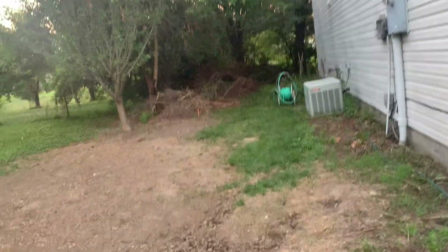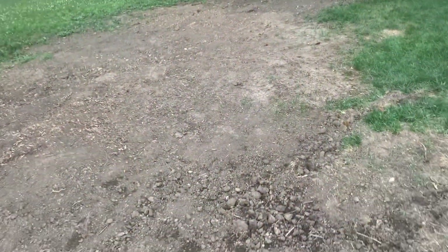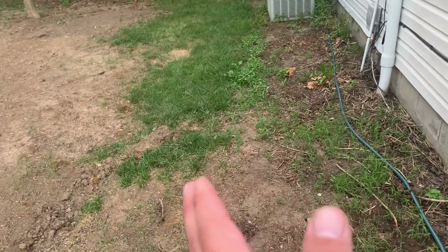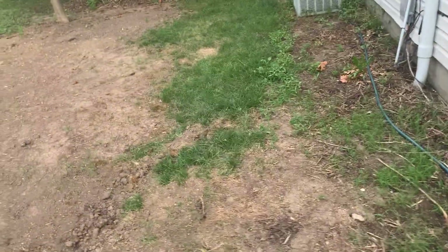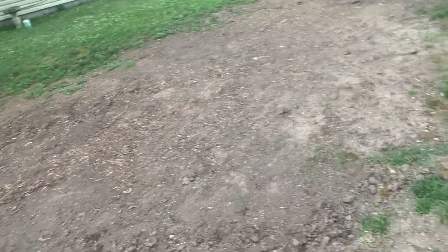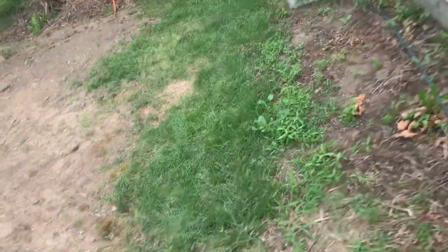You couldn't get through because the bushes came all the way over. This is just a really dense shaded area where nothing could grow. It was bad because I was brushing up against it every time I walked past.